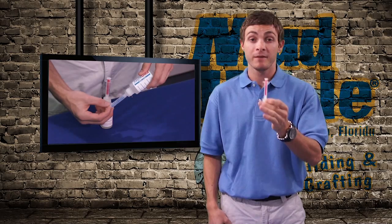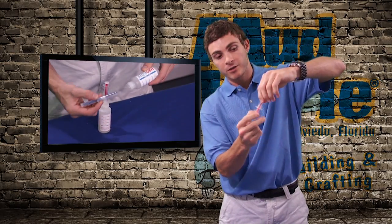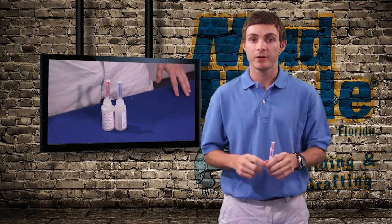You can actually leave them in there to store them, so you're always going to have your syringe inserts. Turn it upside down, eject as much epoxy as you need, squirt it in your cup, put them right back in, set it aside. Great little tool.